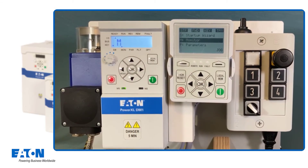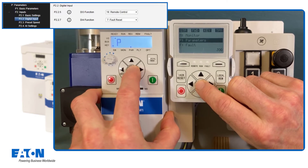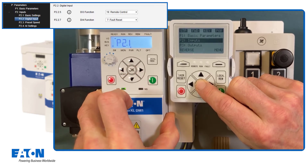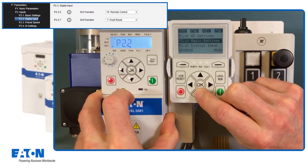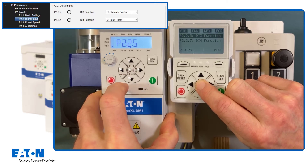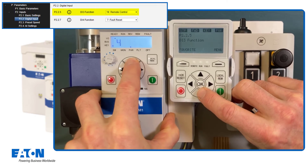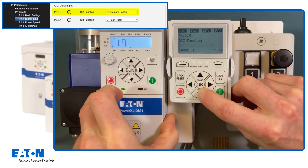With the external keypad, it can be decided after completion of the start-up wizard whether the parameters are to be stored in the keypad. The last step is to configure the DI3 digital input for the selection of local or remote control. To do this, go to menu P2 Inputs, submenu P2.2 Digital Input, and then to parameter P2.2.5 DI3 Function. For pre-selection of remote control, the default value must be changed from 4 (external error) to 19 (remote control).